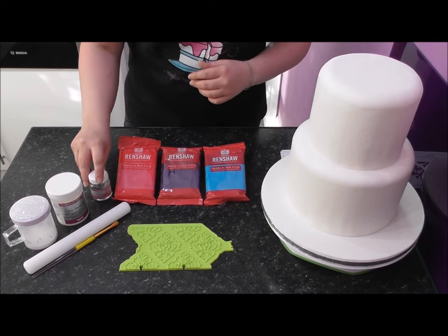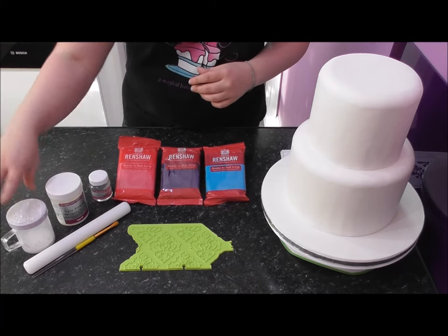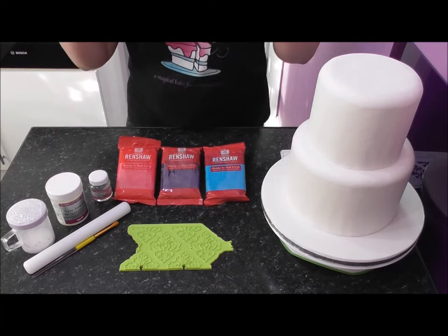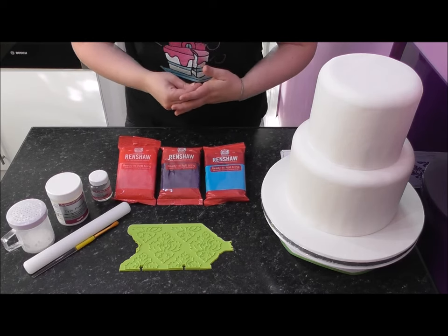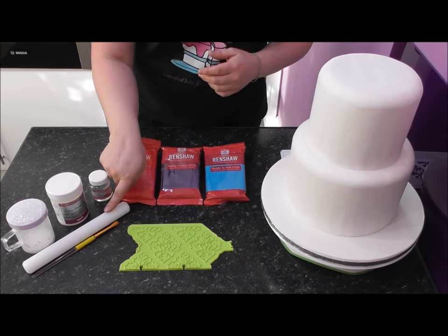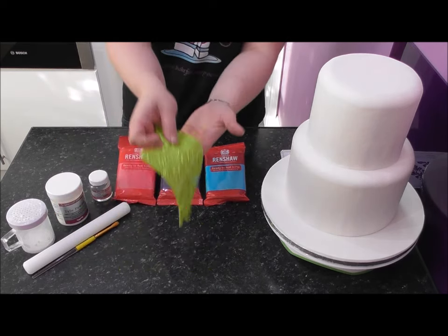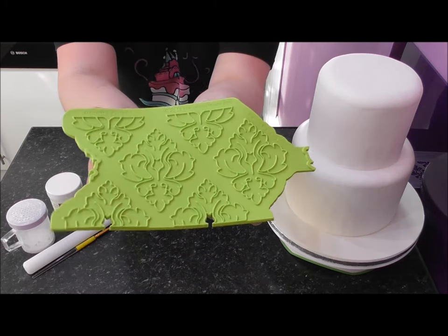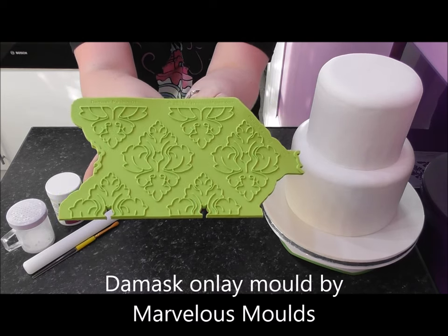You'll also need some edible glue, icing sugar — in America you tend to use corn flour, but I would recommend using icing sugar, which you call powdered sugar — a rolling pin, and a brush. For the actual pattern, we are using something called an onlay sheet by Marvelous Molds.